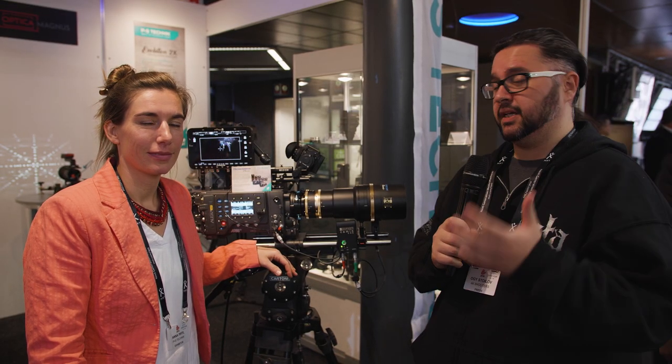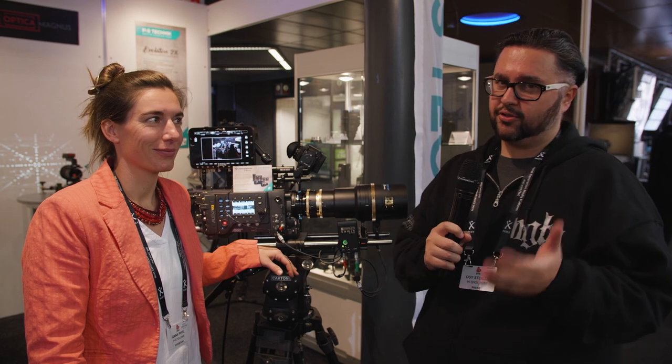Hi, this is Augie with 4K Shooters and this is IBC 2018. I'm at the P&S Technic booth with Anna and she's going to talk to you about their brand new full-frame anamorphic lens.